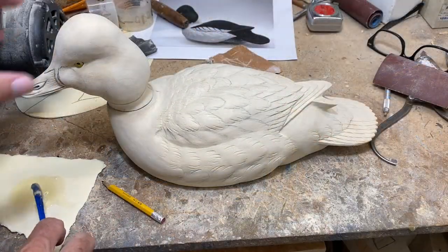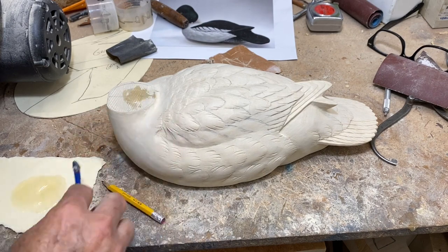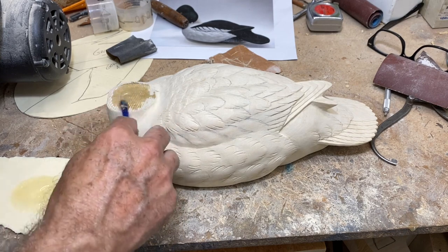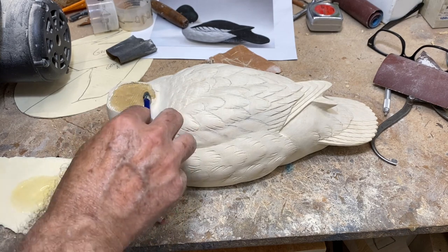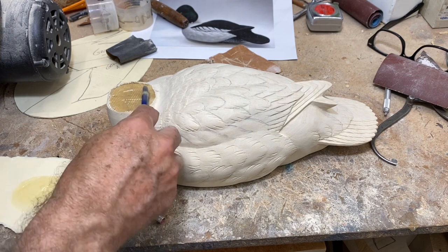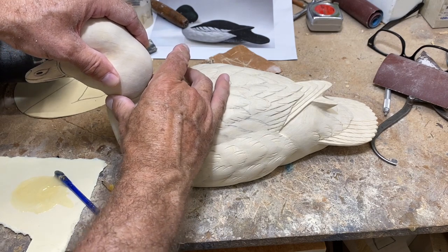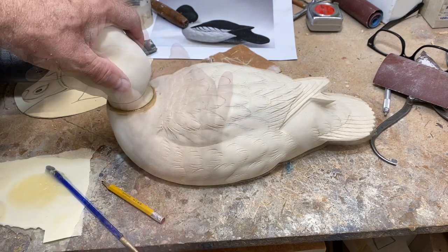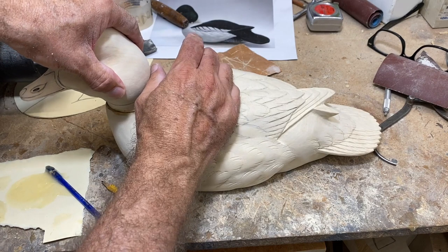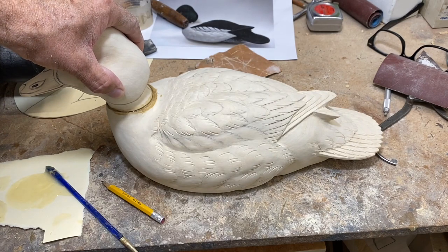I'm going to attach the head with five-minute Devcon epoxy. Not very exciting, I know, but it's exciting for me because it means I'm getting close to seeing the bird finished, which is always a big part of the fun. I just wet both surfaces, make sure there's good contact by rocking it back and forth, then hold it in place once I get it positioned where I want it — needs to be a little farther forward — and hold that in place until the epoxy cures.